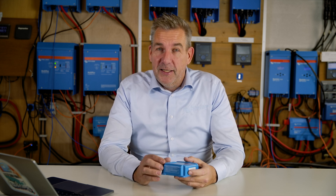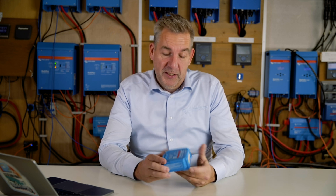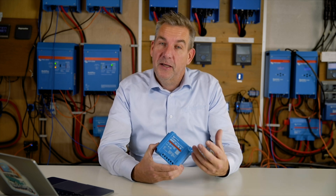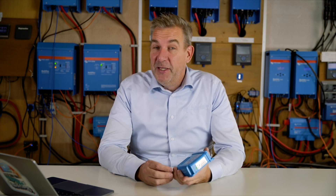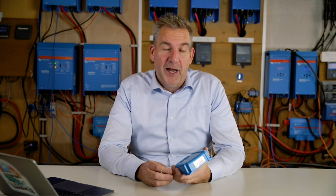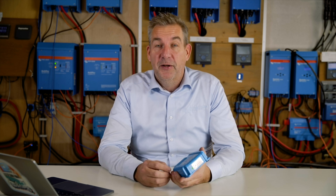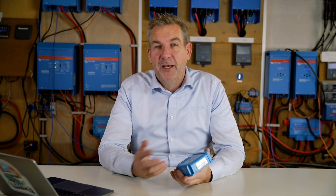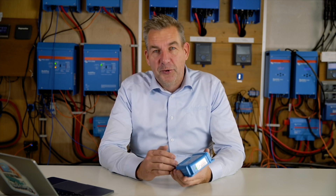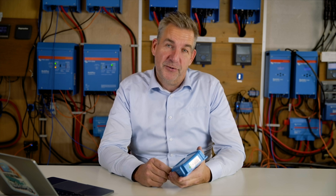The load output is basically rated at the same power as the MPPT itself. In this case I have a 10 amp MPPT, so the load output is also rated at maximum 10 amps. This means you cannot have an inverter or a high DC load directly connected to that load output. If you want to switch your inverter and it doesn't have its own voltage cut-off, you can use the load output to connect it to the remote port, so the load output will indirectly switch off your inverter when the battery voltage gets too low.